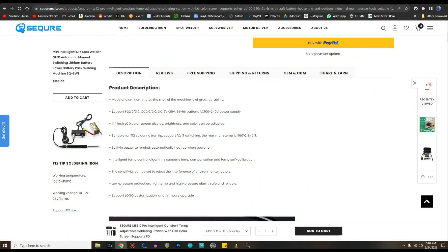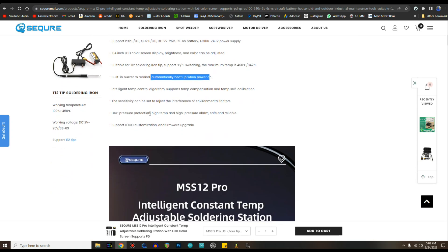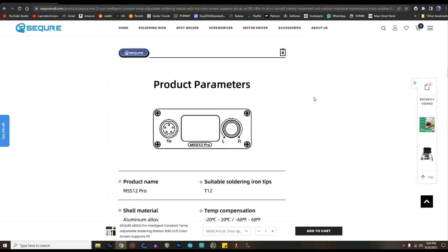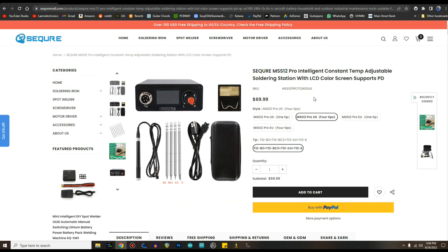It's made of aluminum, supports all these different ways to power it — which I think is the best feature. It has a 1.14-inch color LCD screen, uses T12 tips, has a built-in buzzer, automatic heat-up when powered on, intelligent temp control, low voltage protection, high voltage alarm. Can be used indoors and out. I'll put a link to it down below.